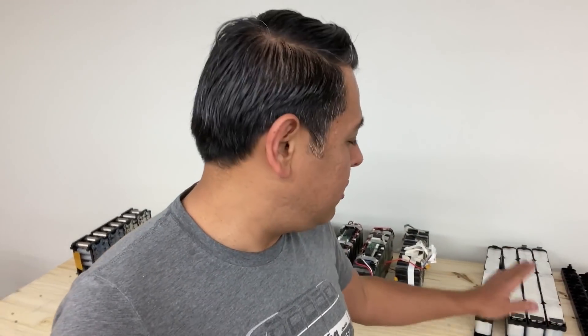They just got a truck with like 2,000 of these battery packs, and they need to offload them and then break the casings, do a bunch of stuff. So as a result of that, they've asked me if I can stop selling them for a couple of days.